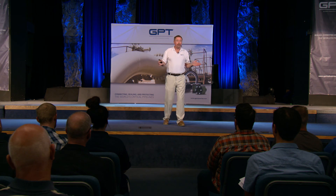I appreciate everyone's time. Thank you. Let's get corrosion before it gets us.